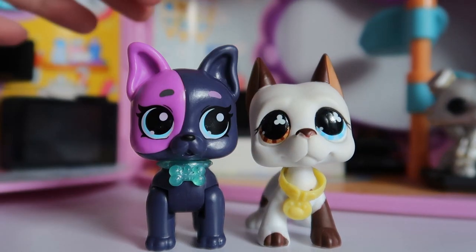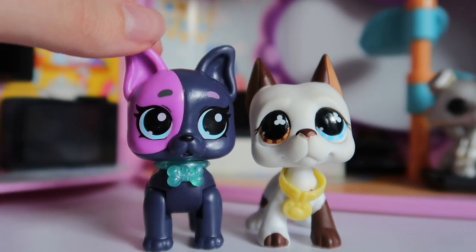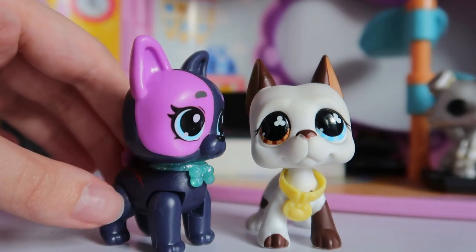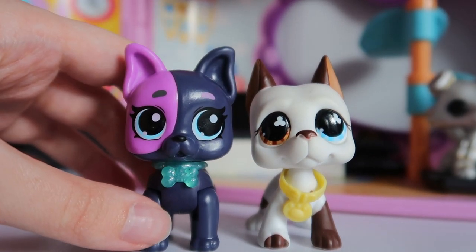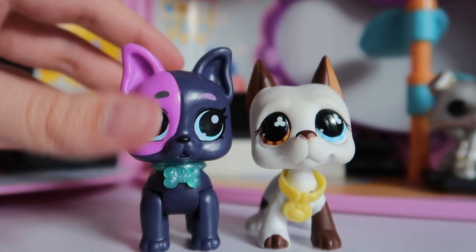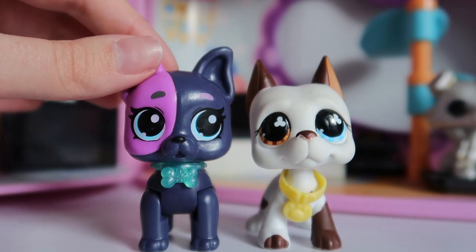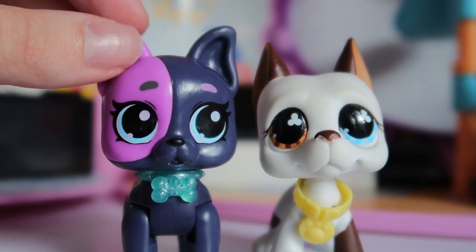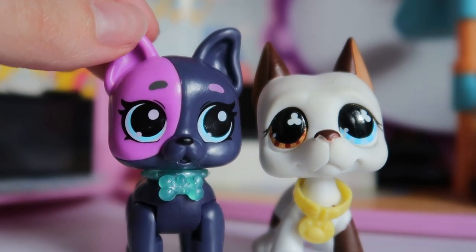I'm not saying this is better than LPS in any way — LPS are still leagues better in my opinion. But it's still a cute little pet and you could always customize it to look more LPS-like. The accessories are always useful, and the interactive needle is personally my favorite for the kind of videos I do. Overall it's not bad — I usually go into these expecting them to be bad, but this one's good, so I recommend it.